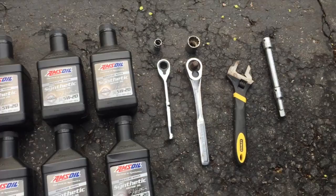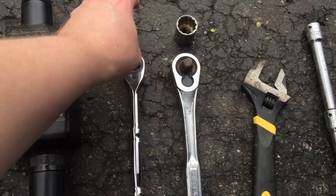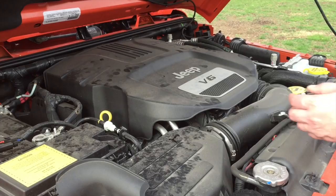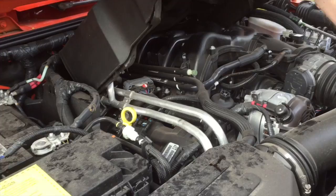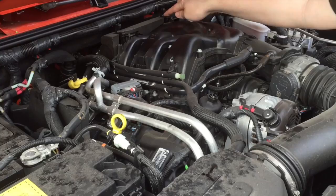We'll change the oil from the top of the engine so you don't have to go underneath and spill oil on yourself. For the drain plug it's a 13 millimeter nut. To get access to the filter on top, we have to remove the plastic cover over the engine — it's hinged in the back and pops up like this, attached here and here.